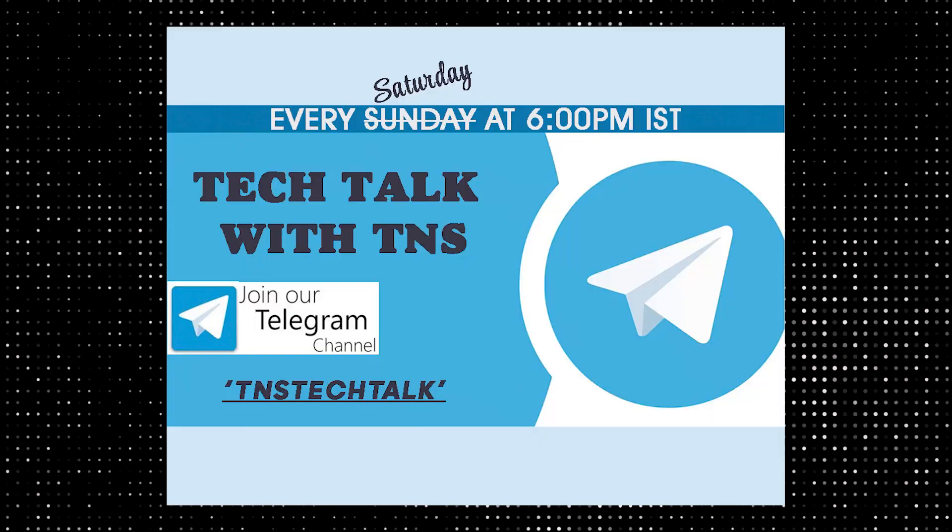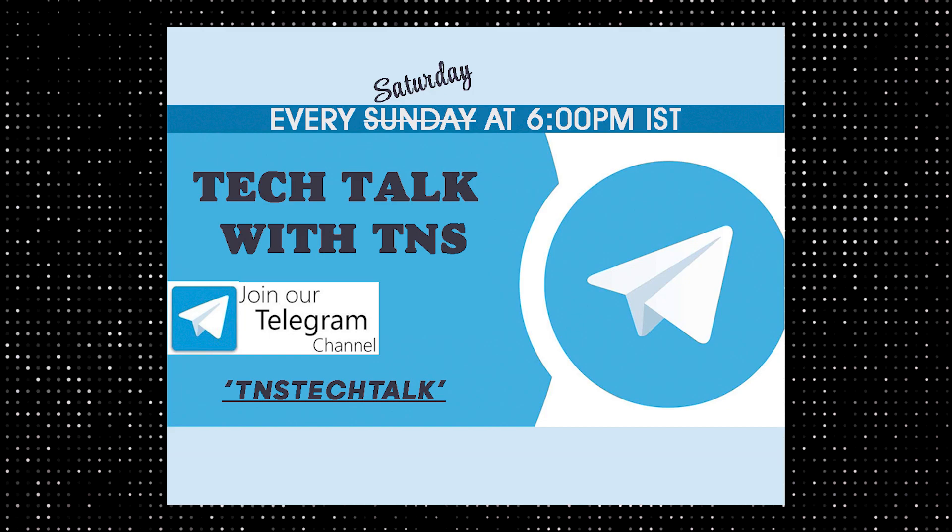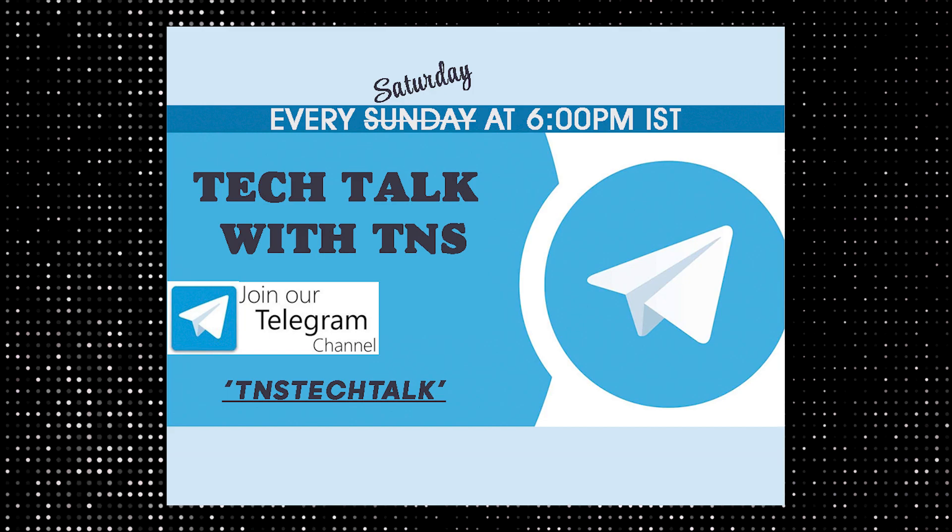That's it from me today. I hope you liked this video — if yes, hit the like button and share it with your friends. Also follow me on my social media handles. On my Telegram channel I'm conducting a regular show called Tech Talk with DNS, conducted every Saturday at 6 PM Indian Standard Time. If you want to join, you can know more about the tech world. Thanks for watching. This is Manish, you're watching Tech and Spice — I'll meet you in the next one. Until then, bye.